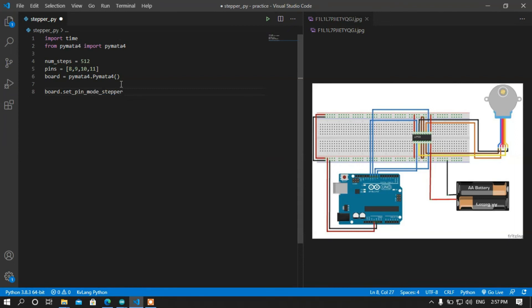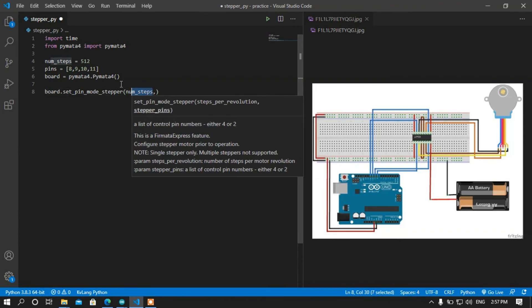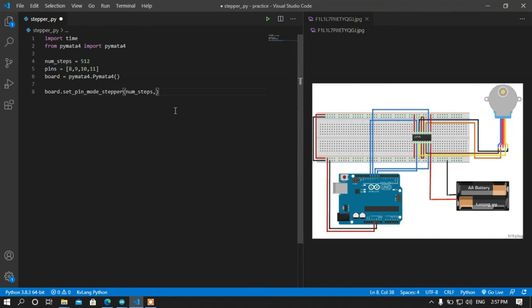I am going to set the pin mode. The pin mode will be stepper — set_pin_mode_stepper. I want to set the pins mode to stepper mode, and then I'm going to pass two arguments: one is the steps per revolution which is 512, and the other is the pins I declared earlier. Now I am going to add a while loop.